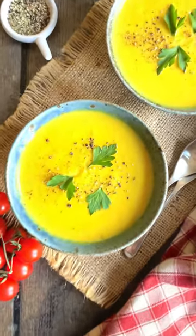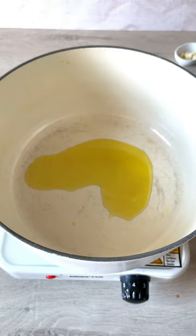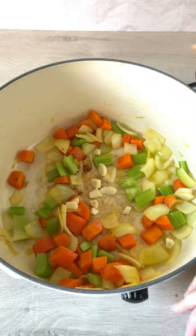My curried cauliflower soup is the perfect winter warmer. First of all add some olive oil to a big lidded pot, add chopped carrot, celery and onion and sauté it for a few minutes.